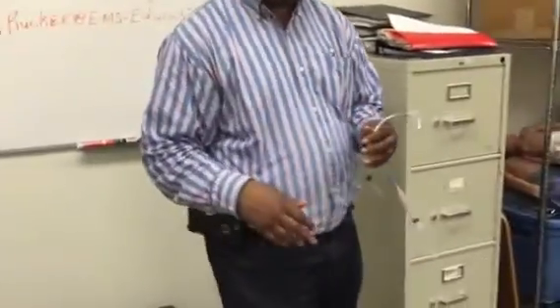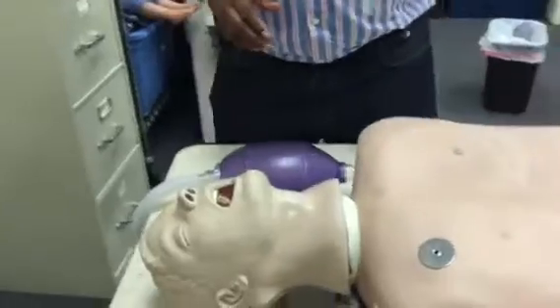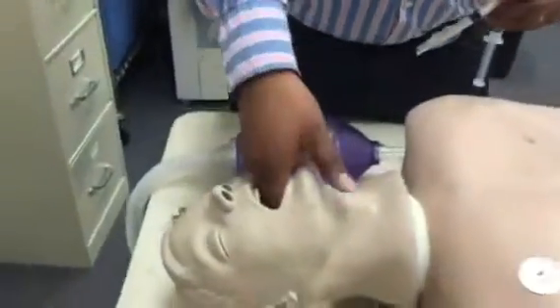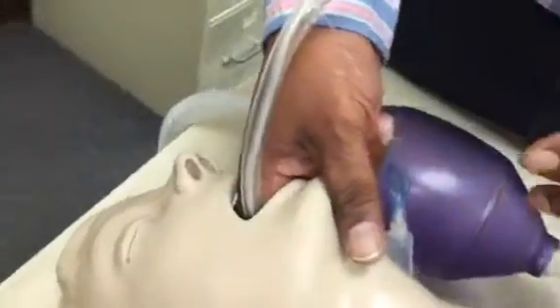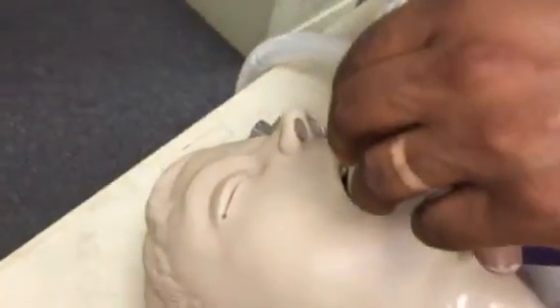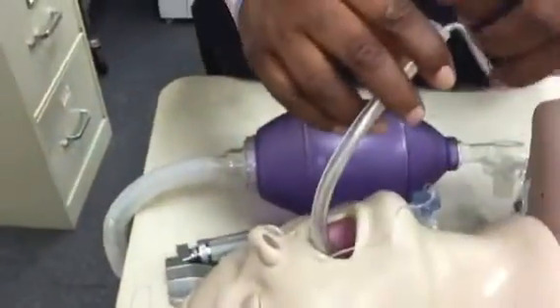Once this patient is anesthetized and has already been hyperventilated, I want to make sure this tube is lubricated. I'm just going to find my landmark with my fingers — the epiglottis. I'm going to slip the tube in between my fingers and the tongue, hyperextend the head, pin the tube between the epiglottis and my fingers, and insert it through the hole.